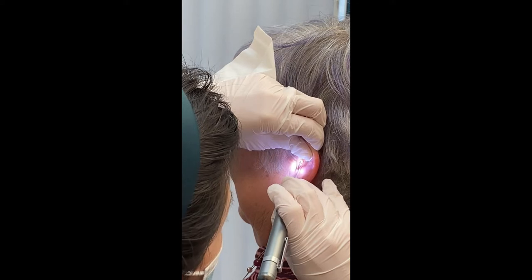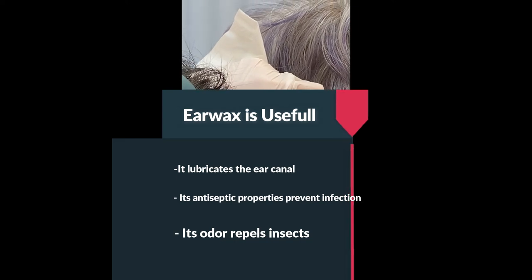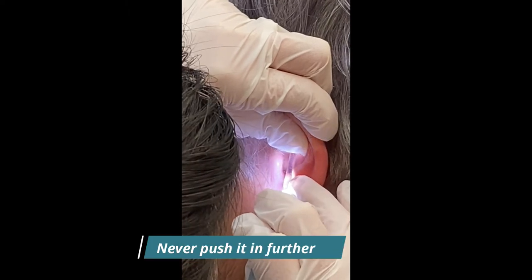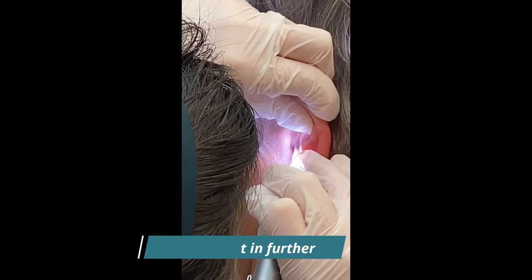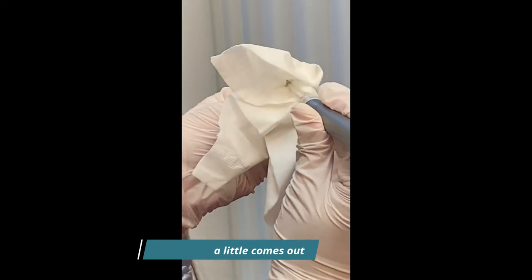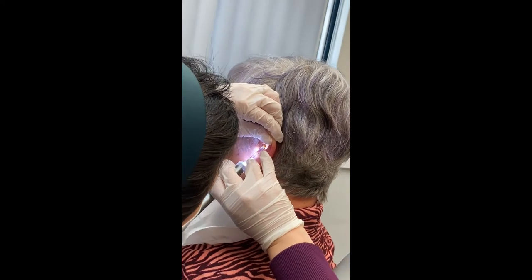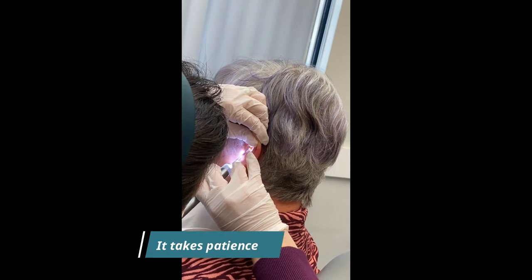Doing okay? Yeah. Okay. I got a little bit. Oh. Yeah. Doing okay? Mm-hmm. Okay, good.